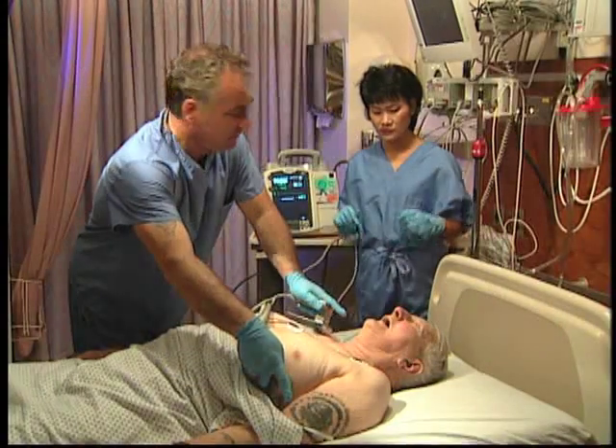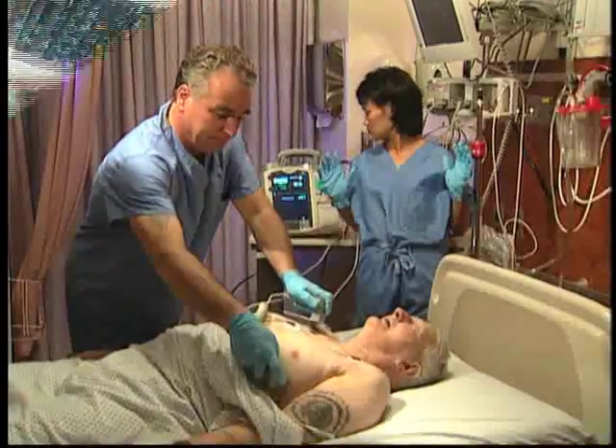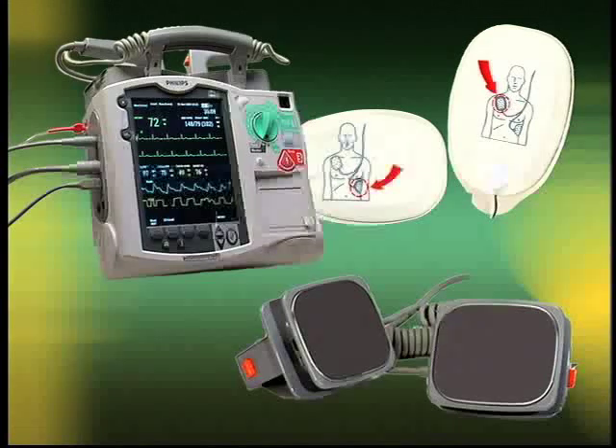With manual defibrillation, you control the defibrillation process. The HeartStart MRx lets you perform manual defibrillation using multifunction electrode pads or external paddles. Here we'll demonstrate manual defibrillation using external paddles.